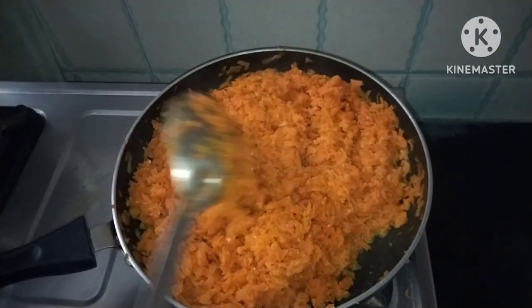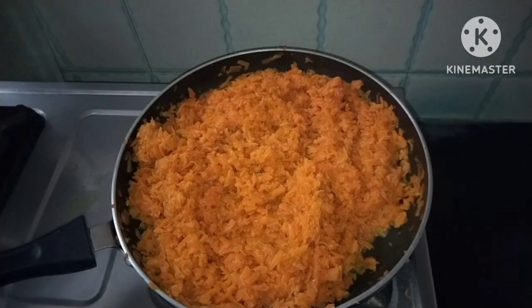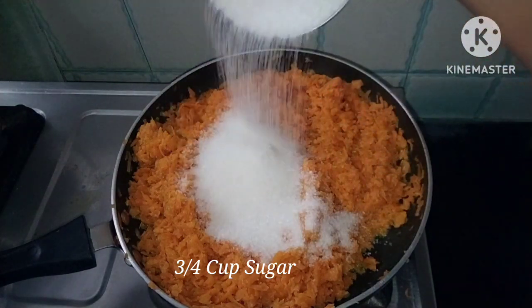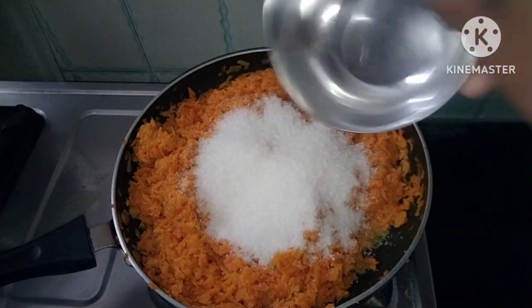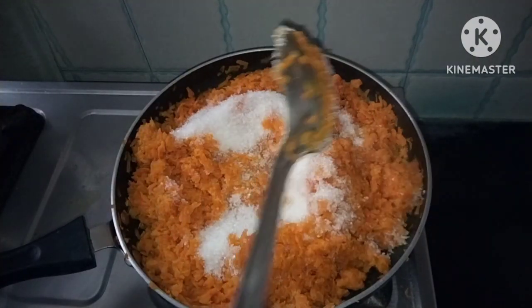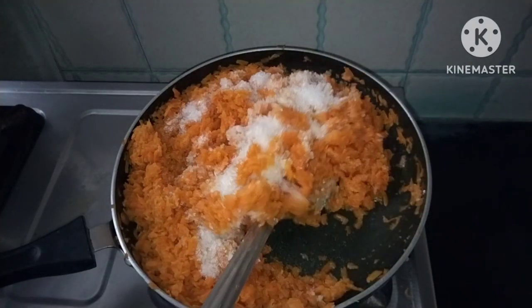I'm going to make it smooth and soft. I'm going to add sugar in a little bit — add 2 tablespoons of sugar to the mixture and mix it into the food.